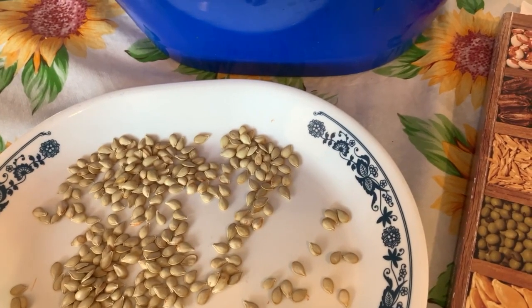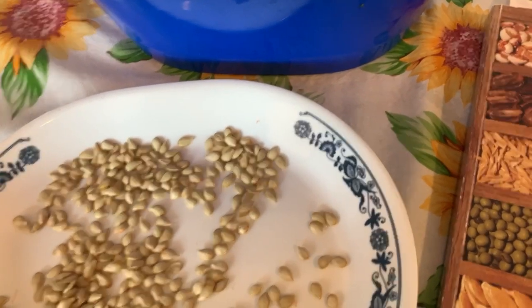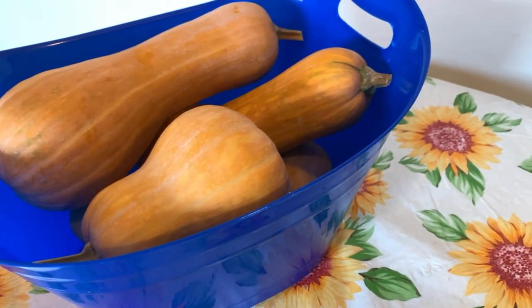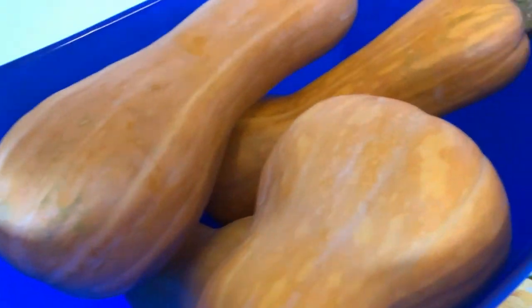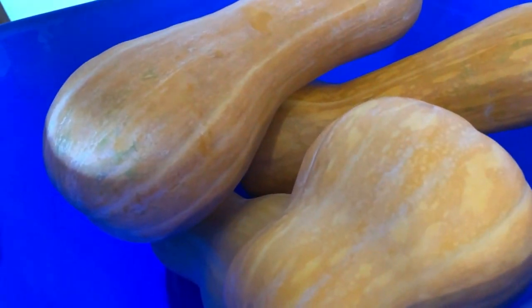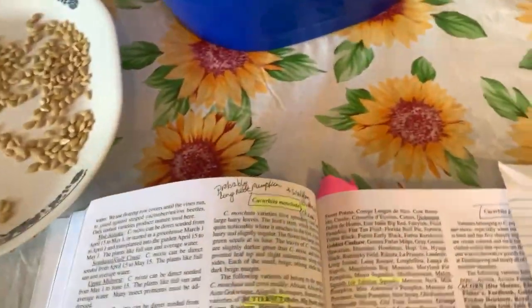I want to show a little bit about seed saving these. I mentioned I wouldn't be able to grow these and Waltham butternut at the same time because they are the same squash family as one another. So if I grow them anywhere nearby — I don't know if it's a mile or however far away — they have to be really, really far apart from one another or they could cross and you'll lose the variety.